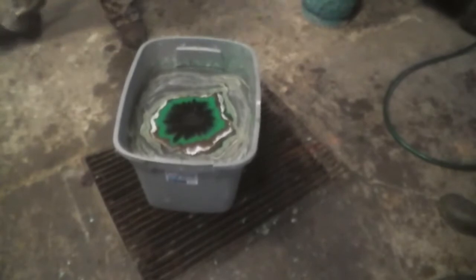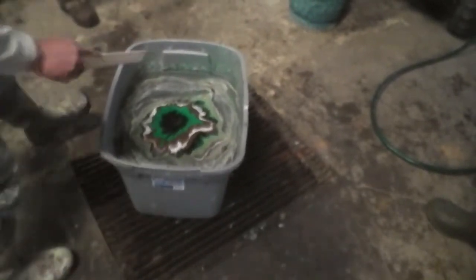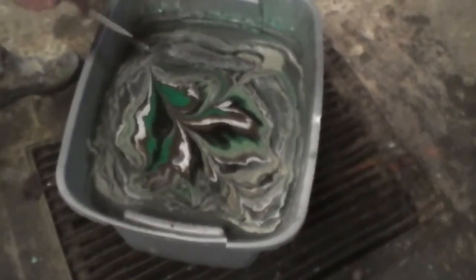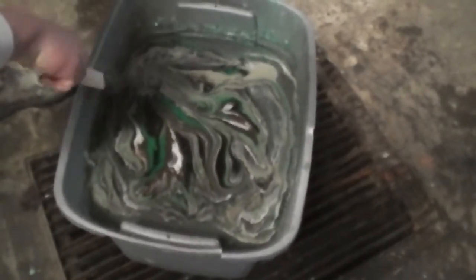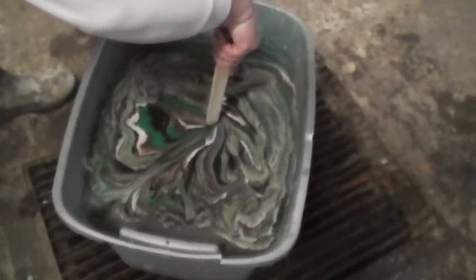Now what we're going to do — you let that hole close up. Take a stick and just lightly smear it around a little bit so you get a nice swirl design. We have not tried it yet without doing the swirl.